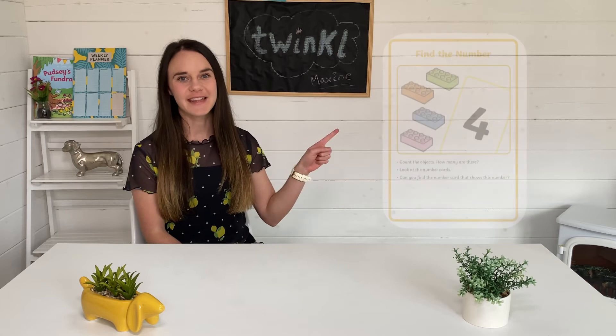Hi everyone, it's Maxime from Twinkle and today I'll be showing you how to use this resource.